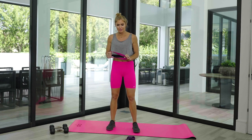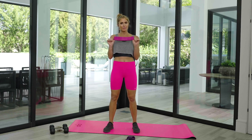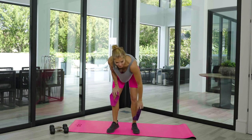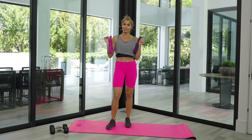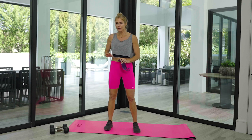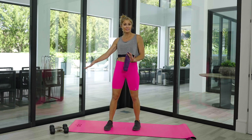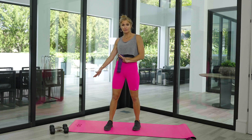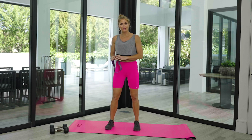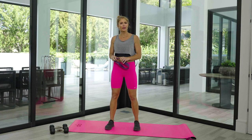We're going to do something totally awesome and effective with these bands — we're going to work that booty, our lower body, and a little bit of upper body. Grab your bands, grab your weights. I'd grab like a five pound, seven and a half if you have it, ten, up to maybe twelve or fifteen depending on where you are right now.